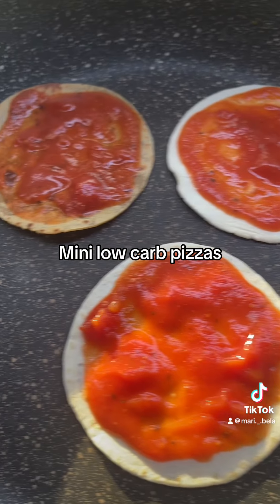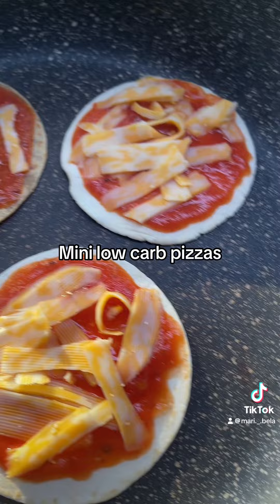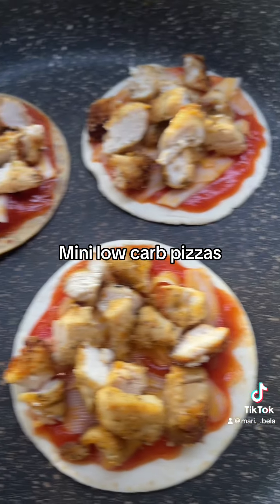Okay, so I have it like this. Now I'm going to add the cheese. Okay, there's the cheese. I'm going to add the chicken — I'm going to have some chicken with this brown sauce. Okay, the chicken is on.